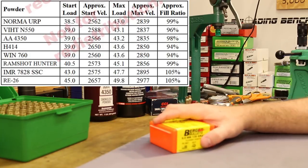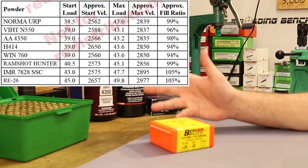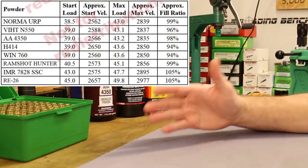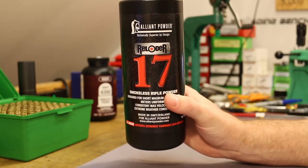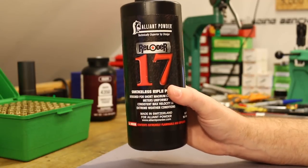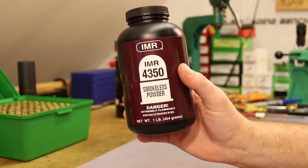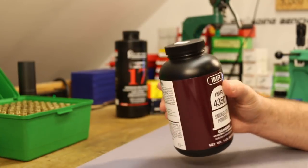Looking at their load data, they have eight different powders - though H414 and Winchester 760 are the same powder, so really seven. Of those, H414 and Winchester 760 are the only ones I've got and I don't want to shoot those today. So what I'm going to shoot is Reloader 17 - we've had good success with that - and IMR 4350. Several people have requested I try IMR 4350. It's like H4350 but a little harder to find.